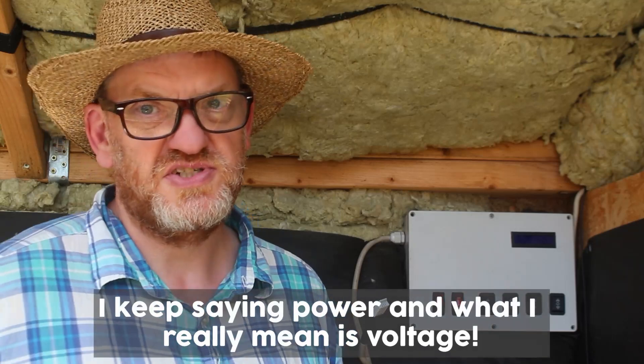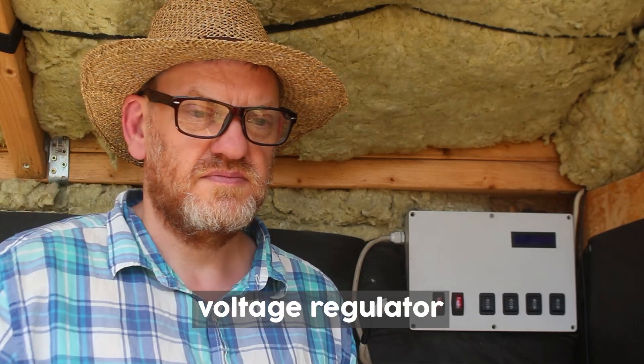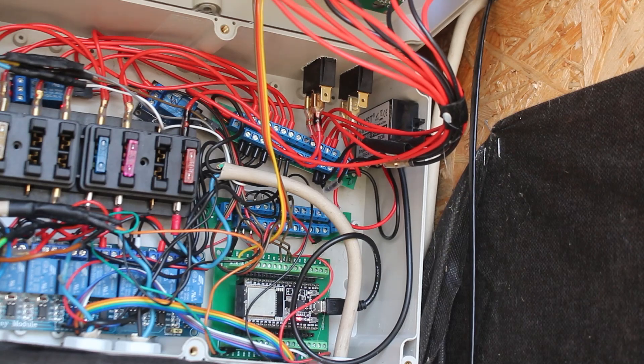Now connected to that was power — so point number two is getting the right power. The microcontroller in here, the ESP32, uses five volts on the board. Well, actually it uses 3.3 volts and it has a built-in converter — a power reducer — to take the input voltage and turn it into 3.3 volts. On a USB connection it is five volts, of course, and then that reduces to 3.3 volts for it to function.